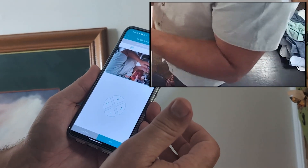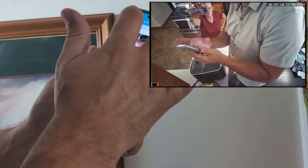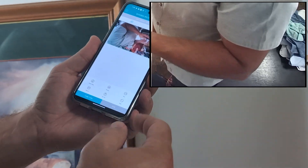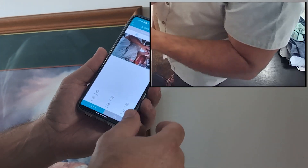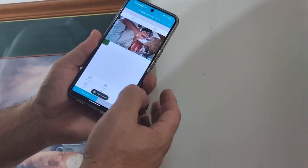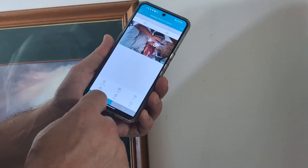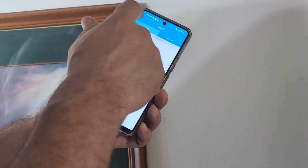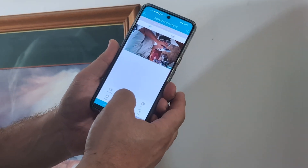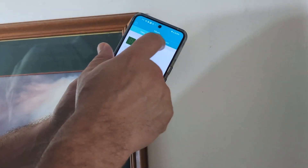I can also shoot in 4 megapixel — the higher quality — or 1080p. You might be able to see a difference, or you might not, but I can tell a difference. It's very, very sharp. I'm actually recording right now to my phone to see what kind of quality it's going to have. Once you hit the record button it will start recording, and it goes over into your albums so you can see it in there. You can also take photos, and those will go into the album as well.